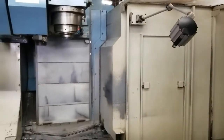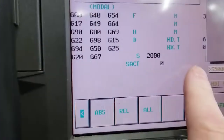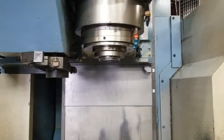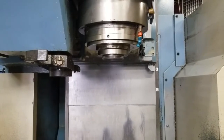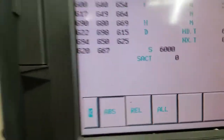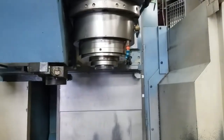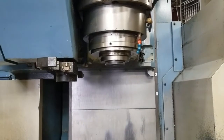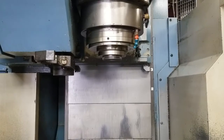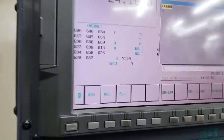Right now we are at 2,000 RPM. 5,000 RPM. 6,000 RPM. 7,500 RPM. That's 10,000.